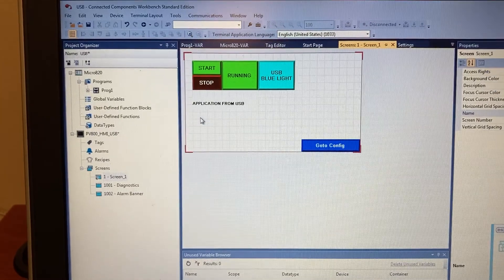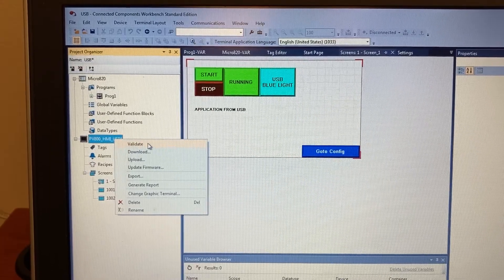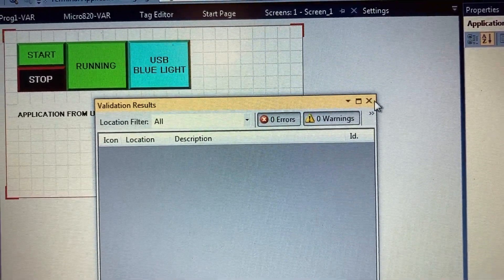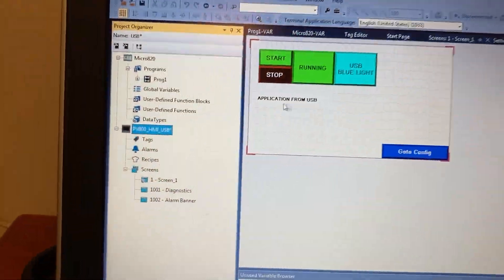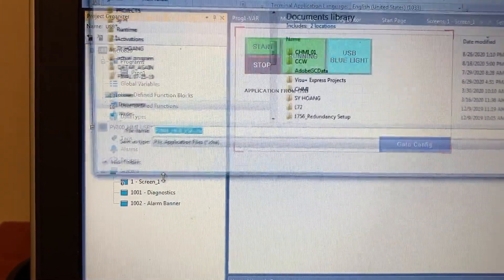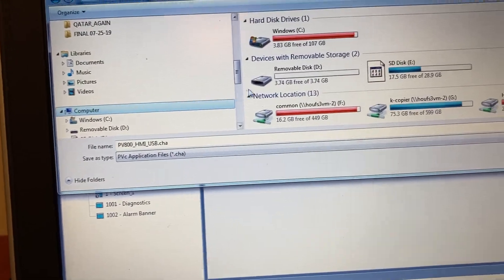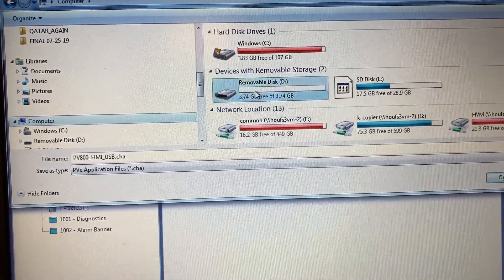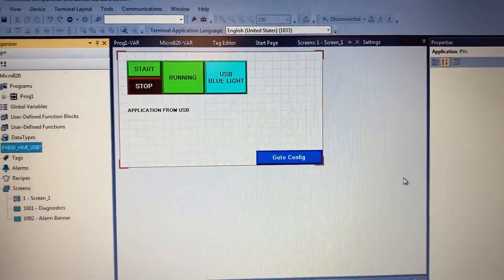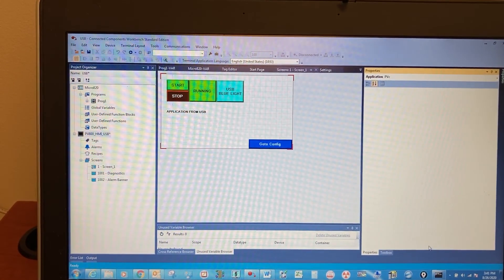After the program is open, right-click on the HMI application. Validate — no errors, no warnings. Close. Right-click on the HMI application again and select Export. This is the USB flash drive. Save. Remove the USB flash drive from the computer.